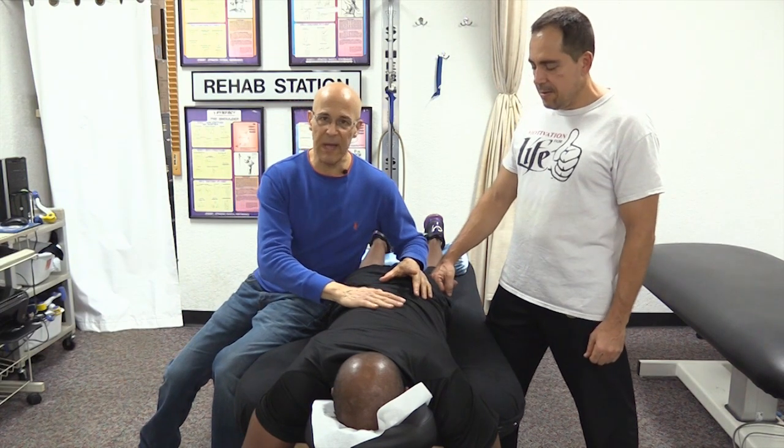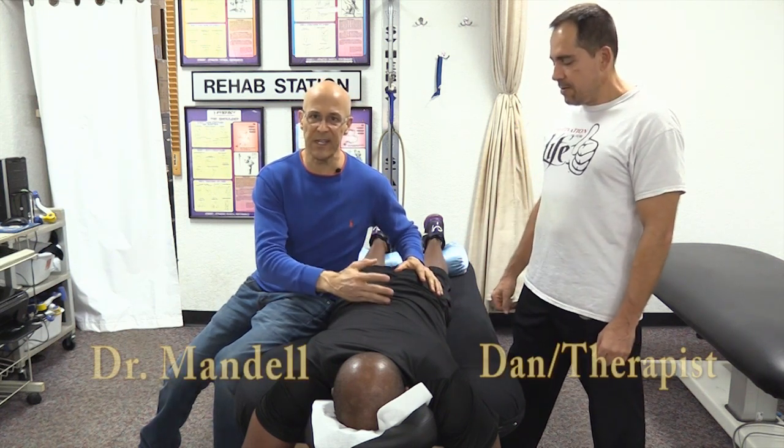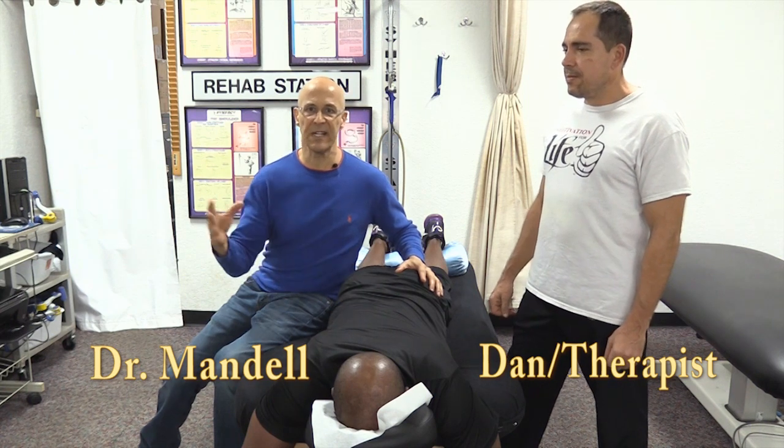There's nothing worse than having chronic low back pain or buttocks pain. This can come from sciatica, pinched nerves, herniated disc, bulging disc, degenerative joint disease — the list goes on and on.